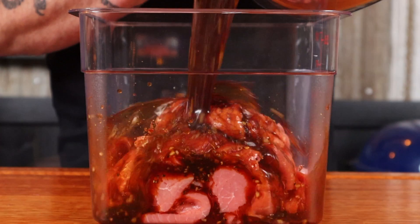Stir this up and add it to the beef. Make sure every piece of meat is covered by the marinade. Shove that in the fridge overnight for about eight hours, anywhere up to 24 hours. Any longer and it becomes too salty.